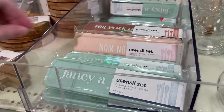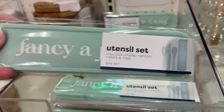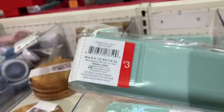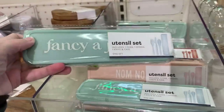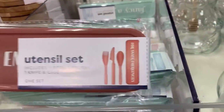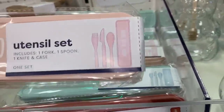Here are some reusable plastic utensil kits. They have a fork, spoon, and knife, and a little carry case. These are great for picnics, but also you could use them every day if you take your lunch to work or school. The light blue set says 'Fancy a Picnic' on the case, the terracotta set says 'For Snack Emergencies,' and the pink set says 'Nom Nom Nom' on it, which is kind of funny.